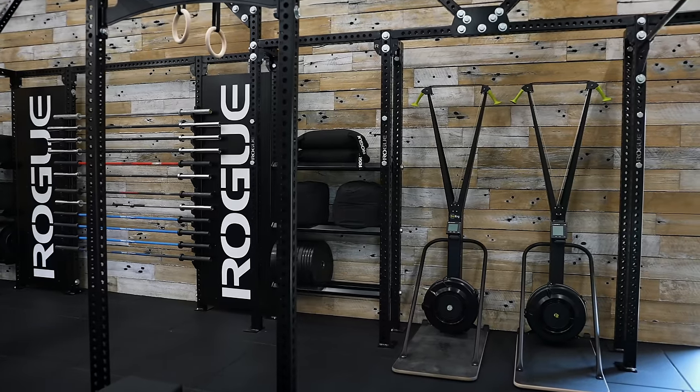We've got some plyo boxes here — an array of different heights — so that when we're starting to do a lot of our warm-up drills, triple extension, single leg jumps, straight-legged jumps, we can make up whatever height we need. I encourage using these as well just for the setting that we're in, trying to simulate competition the best we can. Using the same equipment they would use for the Games removes the guesswork.